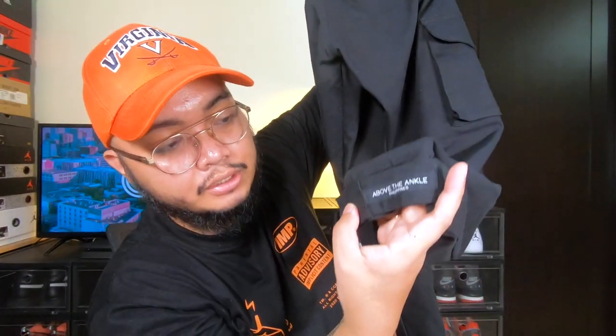They also have a tag here that says 'Above the Ankle Philippines,' and on the Velcro strap there's an 'Above the Ankle Philippines' label too. This is actually super smart, because the majority of Above the Ankle customers are sneakerheads who take pictures of their shoes — and the brand tag is right there in the shot. That's free advertising, and I love that move 100%.